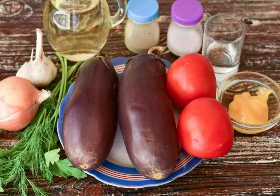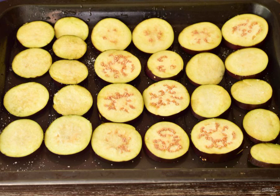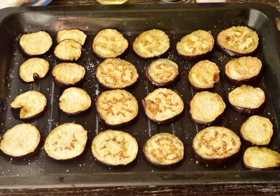Prepare the ingredients. Cut the eggplant into slices and place them on a baking sheet. Send them to a preheated 190-degree oven for 20 minutes.